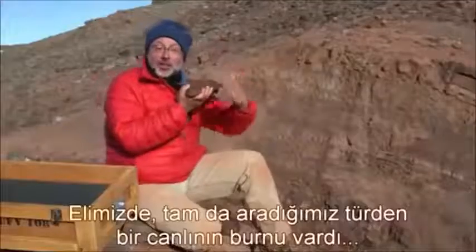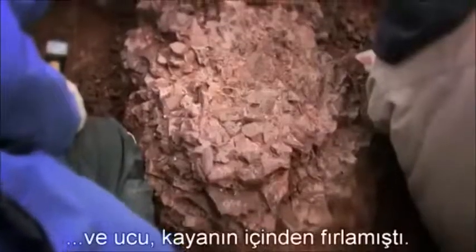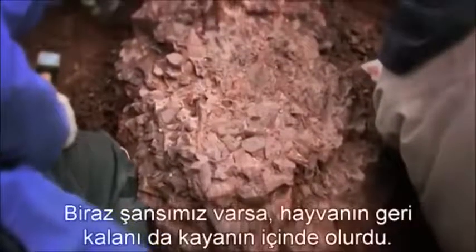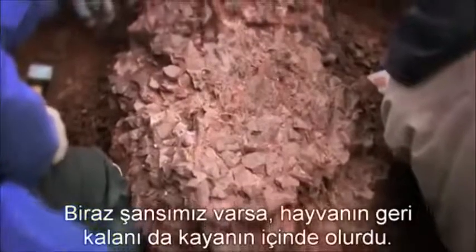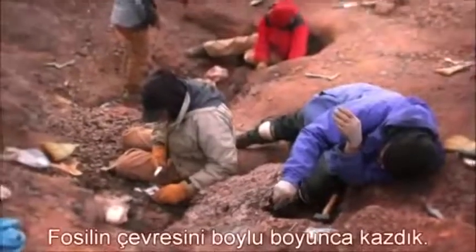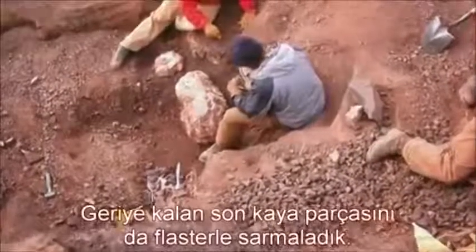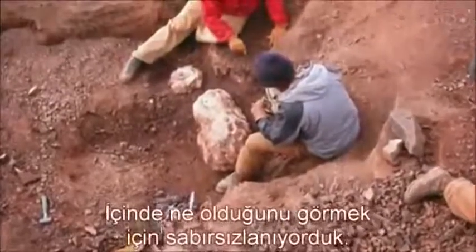Here was the snout of exactly the creature we were looking for, sticking out of the rock. So if we had any luck whatsoever, the rest of the creature would be encased in the rock. We dug all the way around the fossil, leaving a chunk of rock that we then encased in plaster. We couldn't wait to see what was inside.